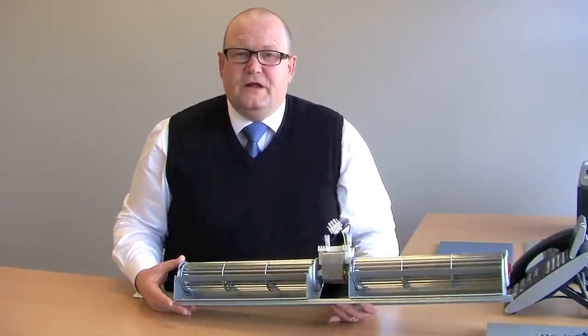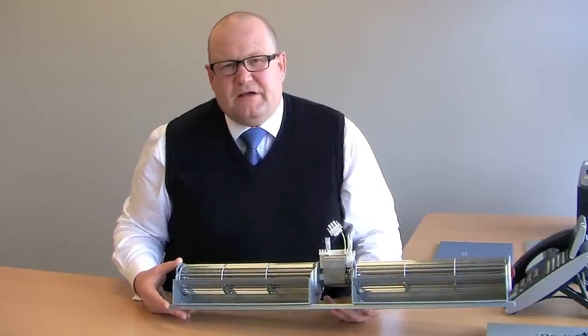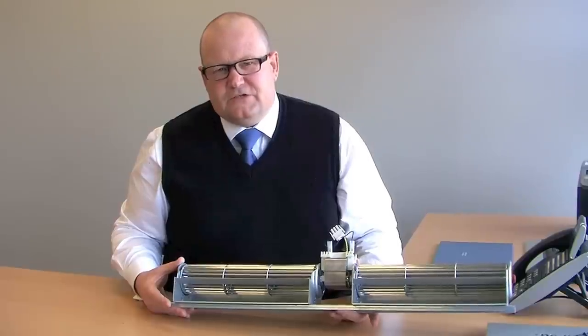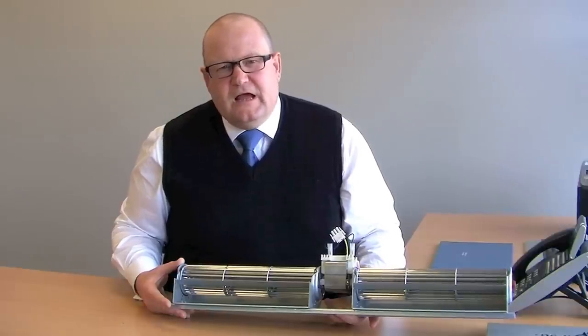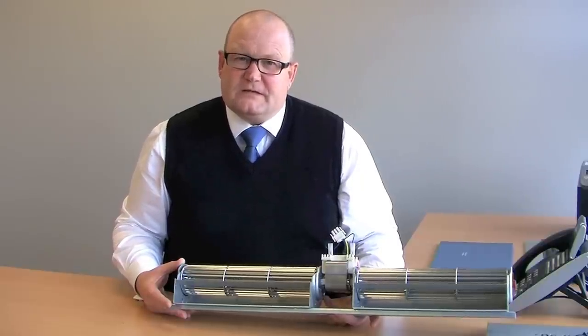The efficiency of this type of product can be improved by fitting an EC motor. At EBM Pax, we have single-shafted and double-shafted EC motors available for tangential fans. This allows the product to be simply speed controlled with a 0–10 volt signal and increases motor efficiency by 30 to 50 percent, depending upon the motor size.